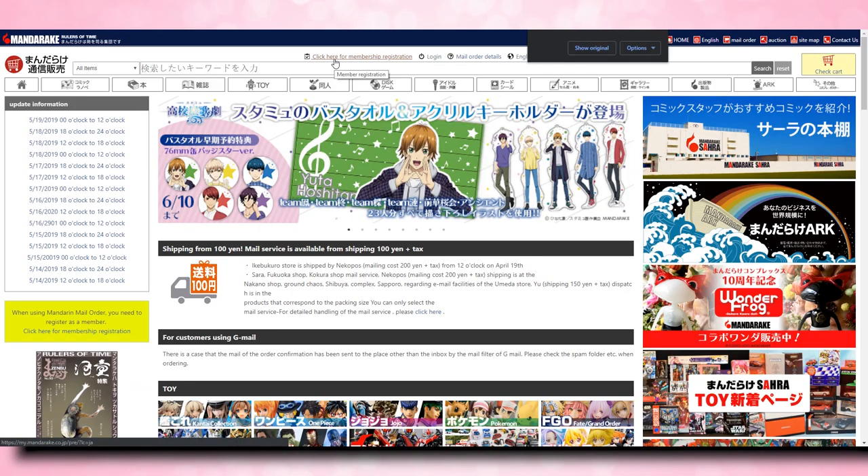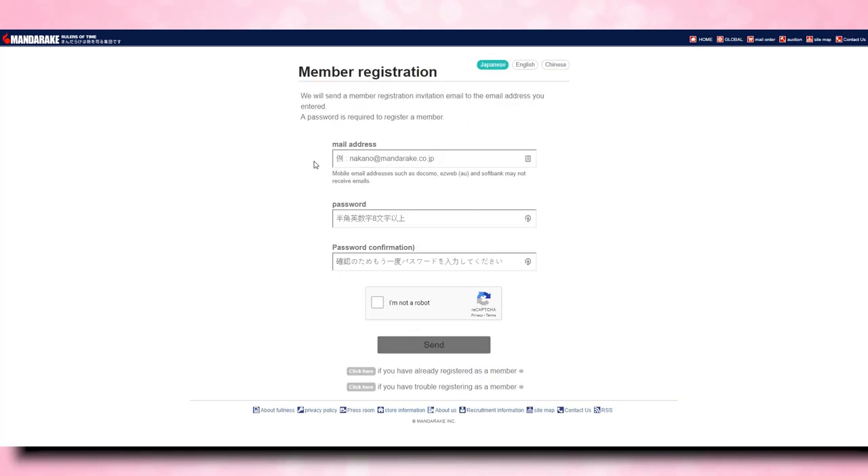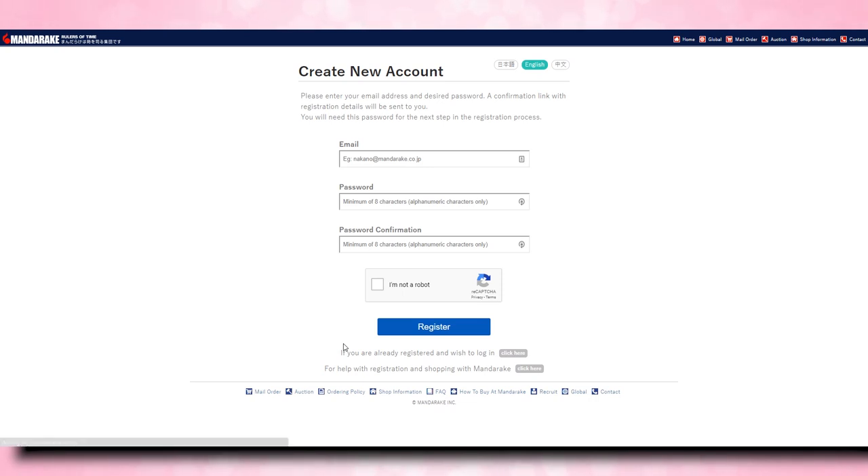You're going to click on that little button up at the top that says 'click here for membership registration.' Once that loads, it will ask you to put in a mailing address and a password plus password confirmation. And then you'll have to type in 'I'm not a robot' and click send. Once you are registered on their website, it will send you an email confirmation which you will click on — make sure that you read that email confirmation. And then you can go back to the website and actually log in.